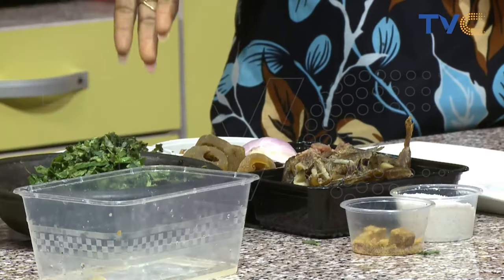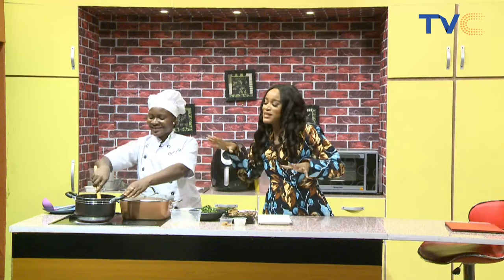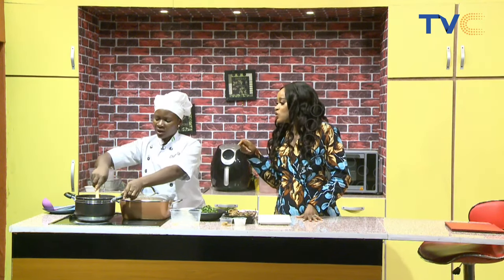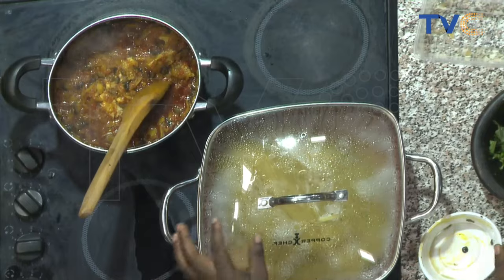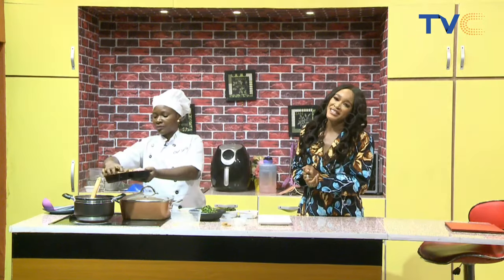It's like making an efó riro — yes, all the ingredients we use for native efó riro, we're using in this recipe. When I said efó riro before you were looking at me strangely, but it's exactly how you'd make your efó riro — and then the spaghetti would be the last thing you add to it. So it's like making an efó riro but with a twist, and we are having efó riro spaghetti! When the vegetables go in it becomes the efó, and then the spaghetti goes in.